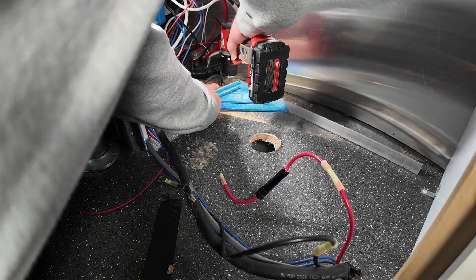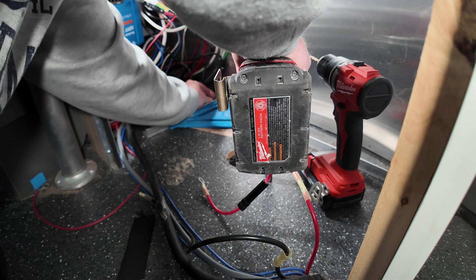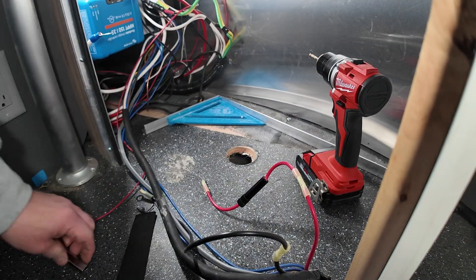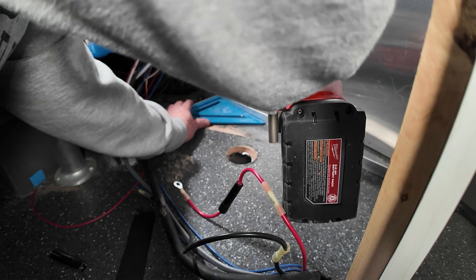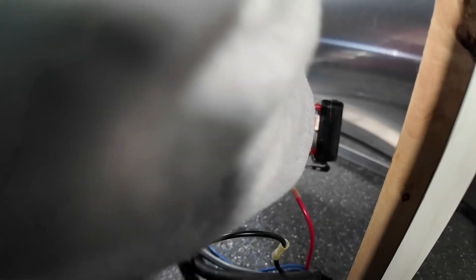That blue plastic thing is just a 90-degree angle. If I hold it tight against the one I bolted in place and hold the new one tight against it, I'll have a perfect 90-degree angle, which is what you want to hold the batteries in place.